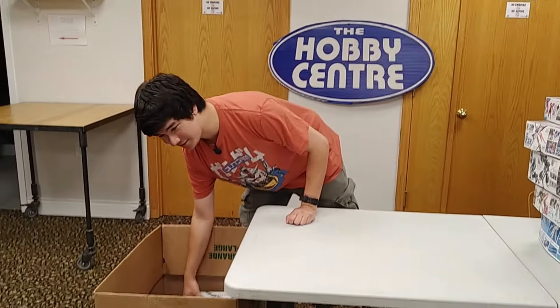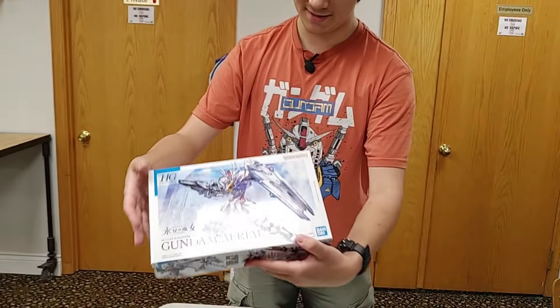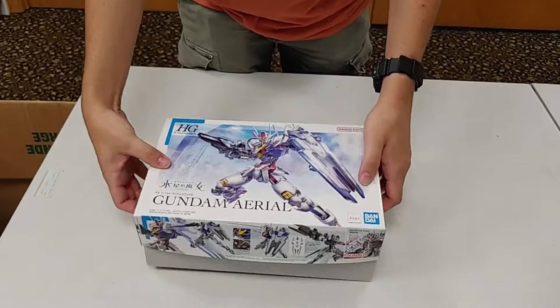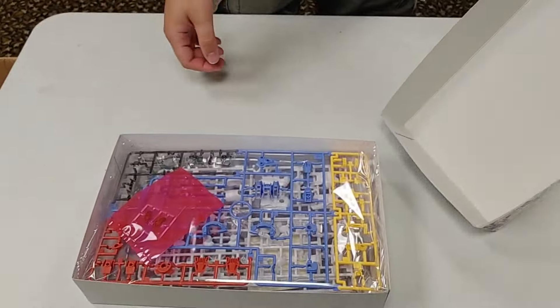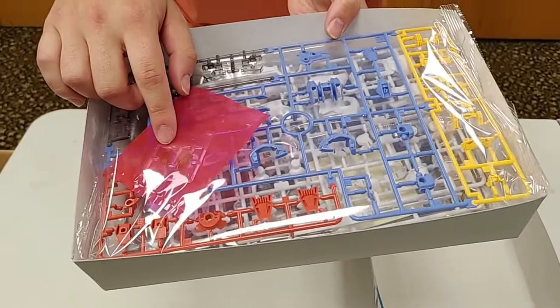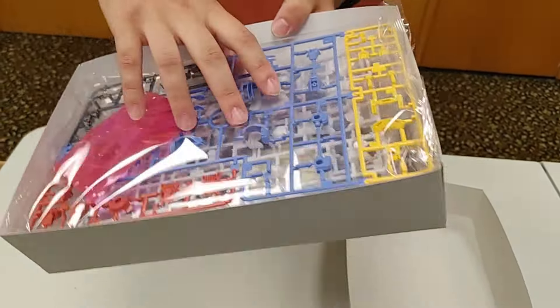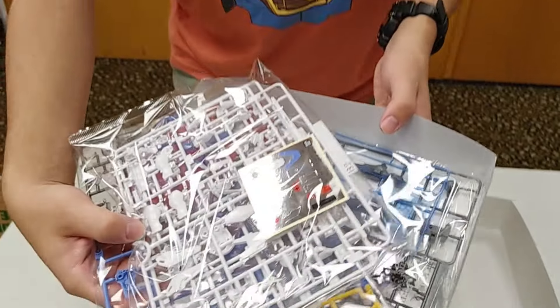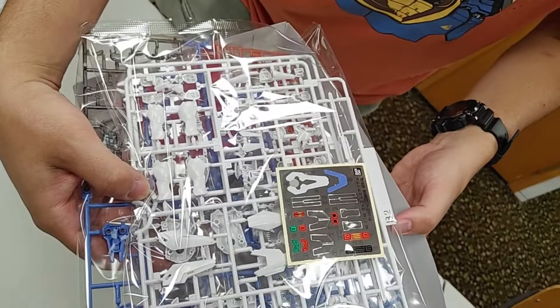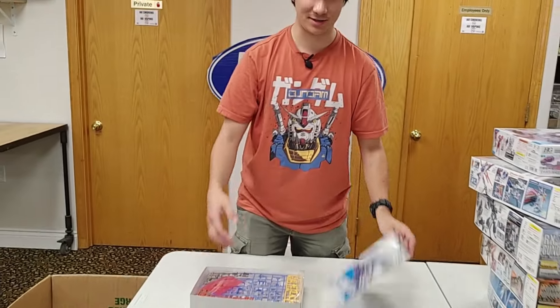And then, the best-selling Gundam ever according to internet sources — the Aerial. This thing smoked out of the store when we first got it, and we still have trouble keeping it in stock. It's a high grade with this awesome effect part. There are only a couple of stickers for the eyes, but this is an awesome kit to build — really easy to put together with a lot of articulation.